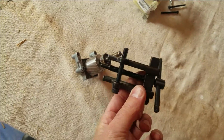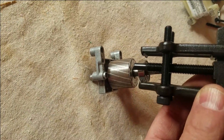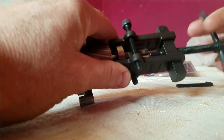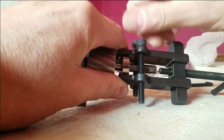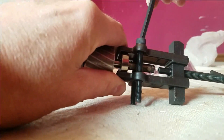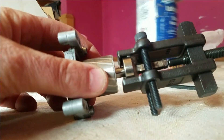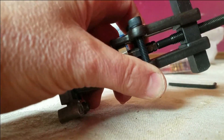We will use this bearing puller to take the bearing off of the shaft. I'll add just a little bit of lubricant. That's working real nice.